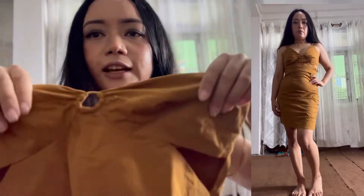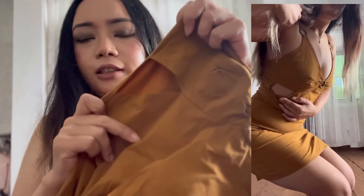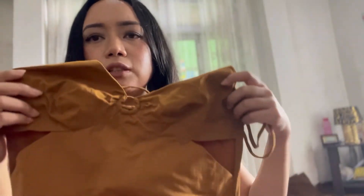The next dress I'm going to talk about is this pretty dress from Zara. This is in size extra small. It has a V-neckline and a cut-out here, and even on the side it has a cut-out. It's in linen material. It's supposed to be a short dress, but it's a bit longer for me in length.